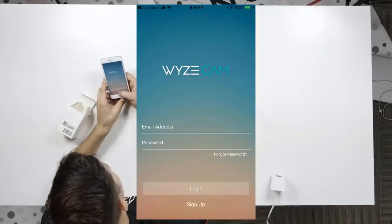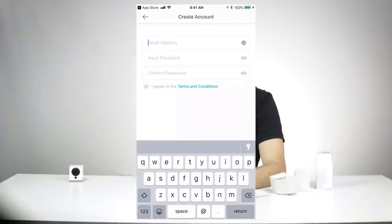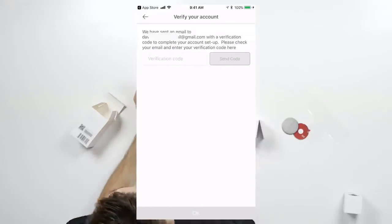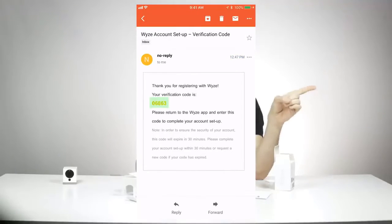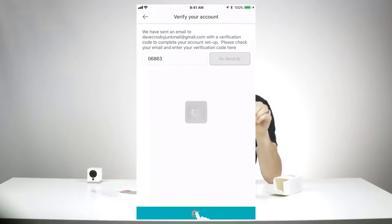At the very bottom of the app, hit Sign Up. Once you've hit Sign Up, enter an email and password and tap Next, at which point it will send a verification code to your email. This works just like every other online account setup — hop over to your email, grab the code, and come back to the Wyze app. Enter that verification code to verify your Wyze account.